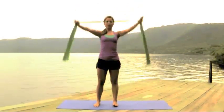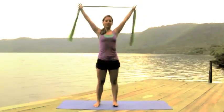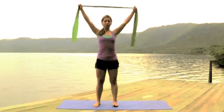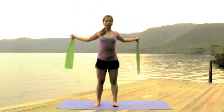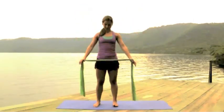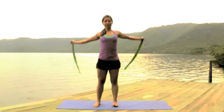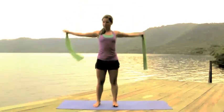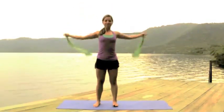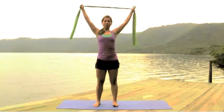So it should look like this — you come up and then come to the front. Inhaling you go up, exhaling down, inhaling up and down again. We'll do that about ten times. This is just opening and preparing your shoulders and arms — it's a great stretch you can do right when you wake up or after long work hours.